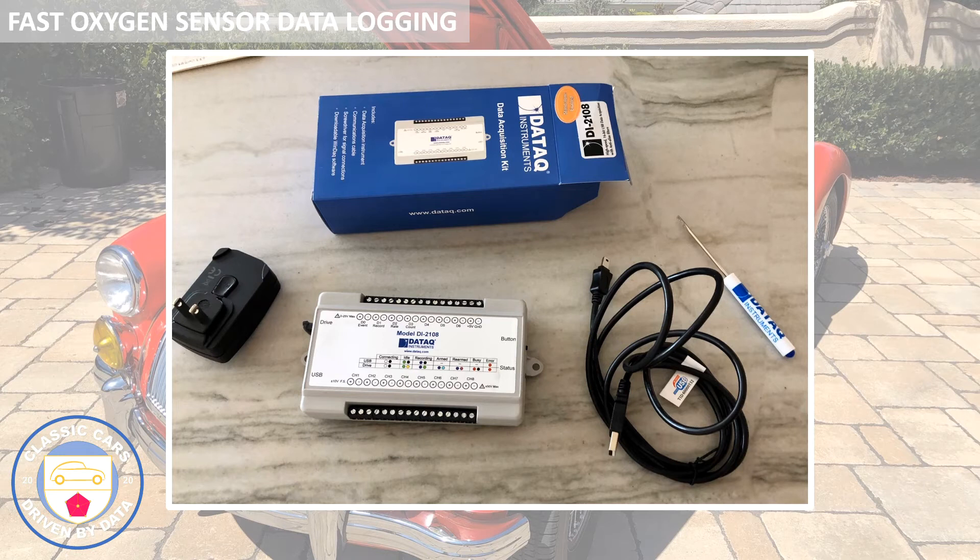This is a data logger from Daytack - again not super expensive, I think it was over a hundred dollars but less than two hundred dollars. It can be powered by USB, and that's exactly what I've done - this USB plugs into the laptop computer that I use to display the data, and the USB is sufficient to power the unit. These are analog channels along here, so if you're measuring something in analog terms as a voltage - 0 to 5 volts, for example - you put the ground and the signal under these screws here, and this device will read them at a frequency that you can control and transport the data back to the laptop. It's a pretty useful piece of kit, not expensive, and absolutely perfect for data logging the FAST oxygen sensor air fuel ratio meter.